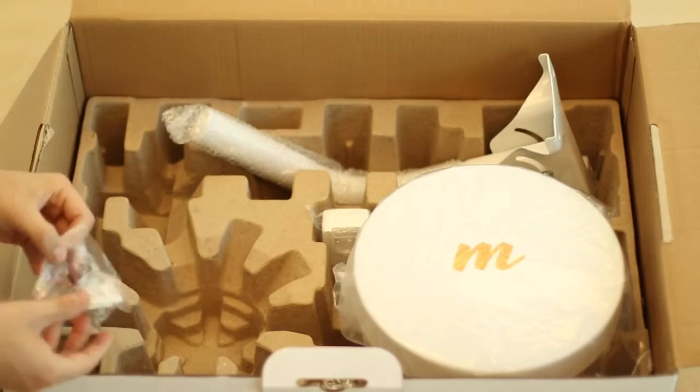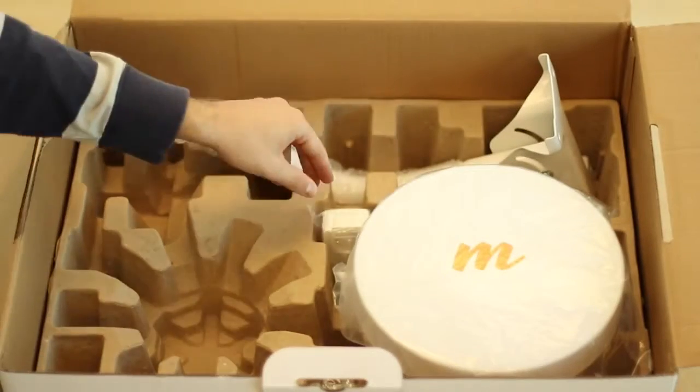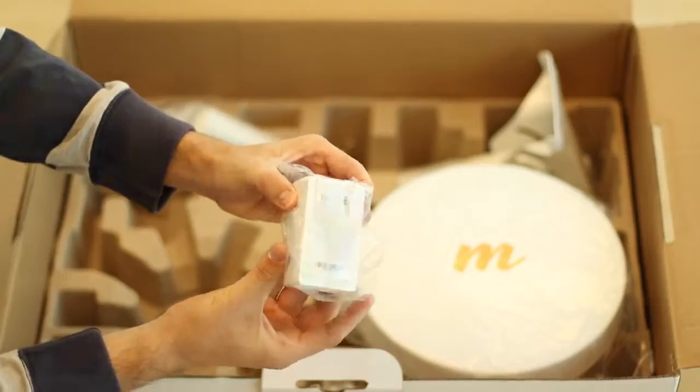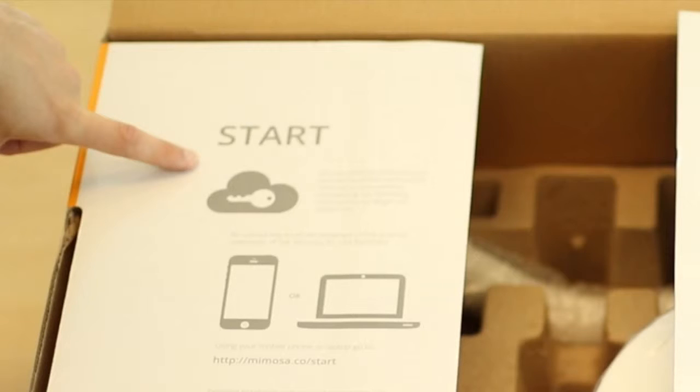The included power supplies have two pieces each: the modular wall plug appropriate for your country, and the 48-volt Power over Ethernet brick. Now that you've unboxed the B5 Lite, you'll need to follow the instructions printed on the packaging to activate the device.